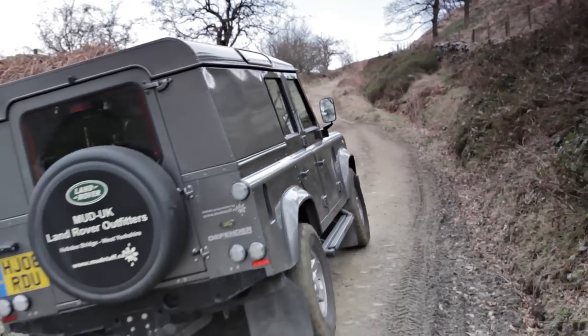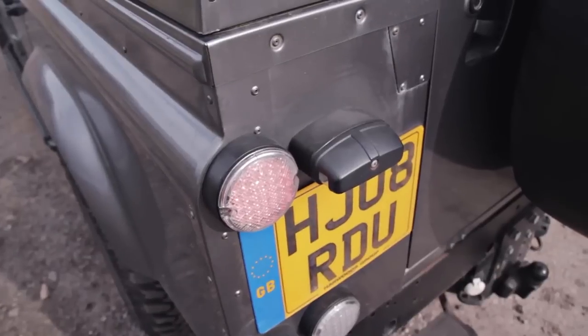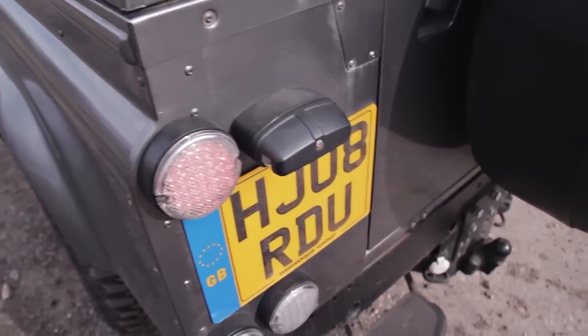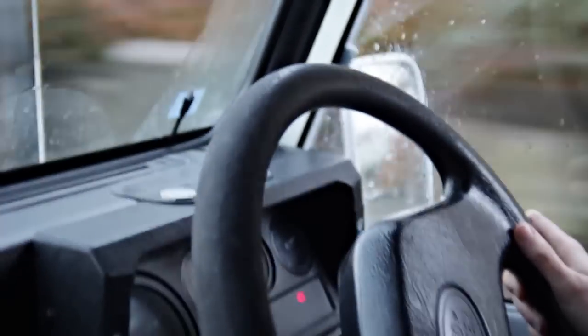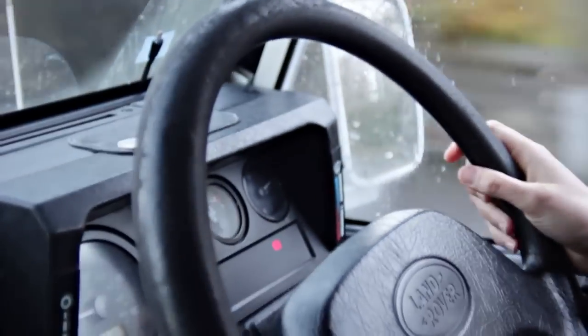Welcome to the first ever episode of Funrover TV. This show is made by Land Rover enthusiasts for the Land Rover community and will help you in the daily running, maintaining and upgrading of your Landy.